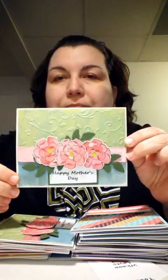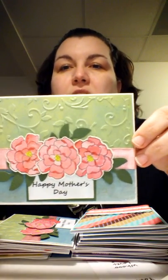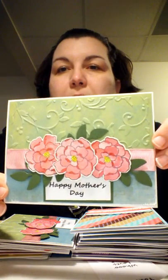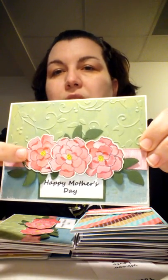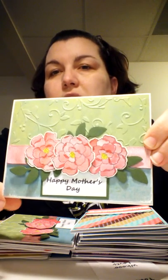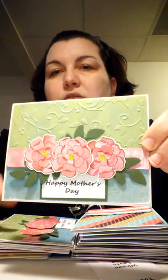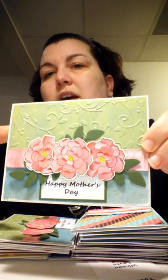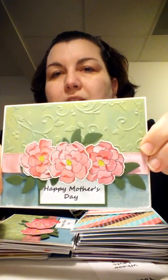The first one I have is a Mother's Day card. They have a deadline for Mother's Day cards — they would like to get them in by March 31st. These flowers are made from the Secret Garden from Stampin' Up. There's a stamp and then there's a die. My hands are not so great for cutting, so I like to buy the stamps that have the dies.